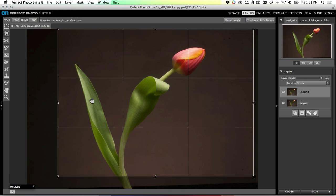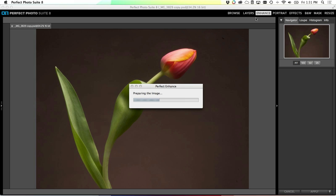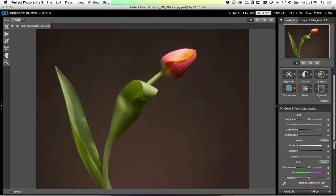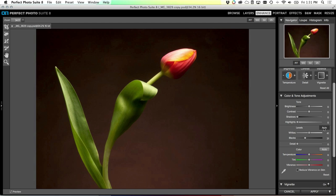I'll use the rule-of-thirds lines in the crop guides to position the head of that tulip right around that third line - make it a little bit more interesting to look at. Then we're going to send it off to Enhance. I tend to use Enhance as my first step in a lot of images - it gives me the ability to go through and do brightness and color corrections before sending it to Perfect Effects or other modules. It's kind of my Camera Raw.